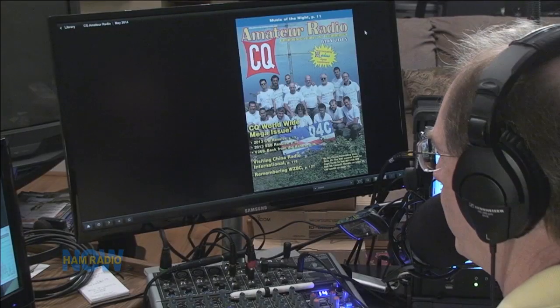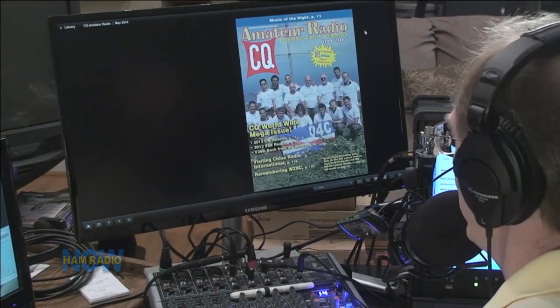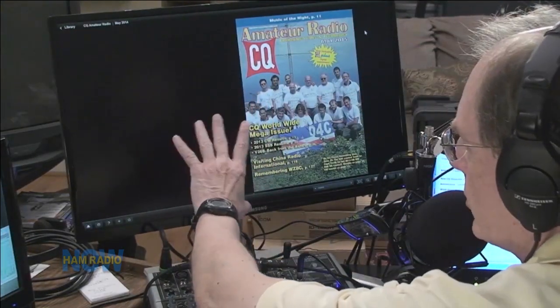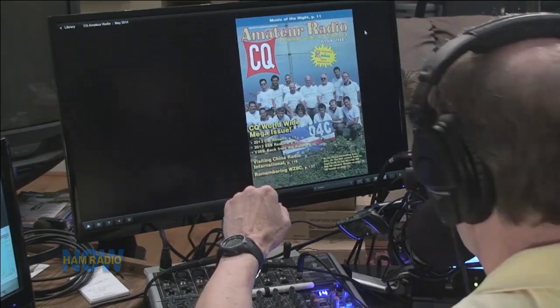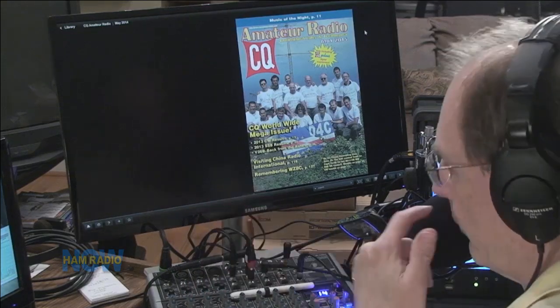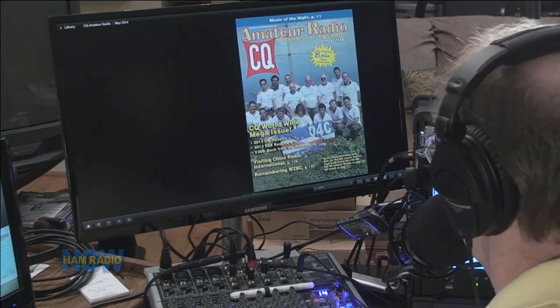The digital edition isn't showing up well on camera, but you can see it on the monitor. The CQ May edition has shown up digitally, and the April and May combined edition arrived in the mail.